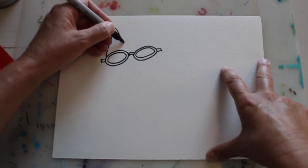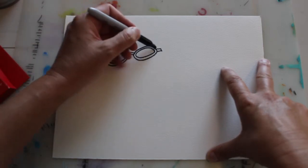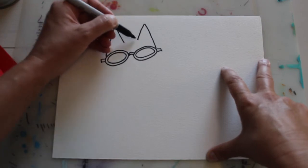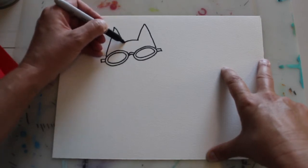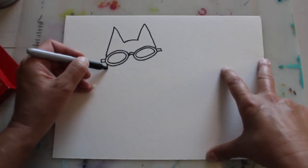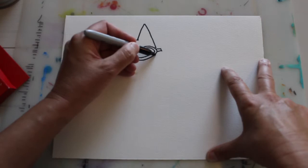Do the same on the other side — straight line up, bring it down. These are the cat ears. Then a curve for the top of the head. From here, just draw a little tiny line, and again a little tiny line.